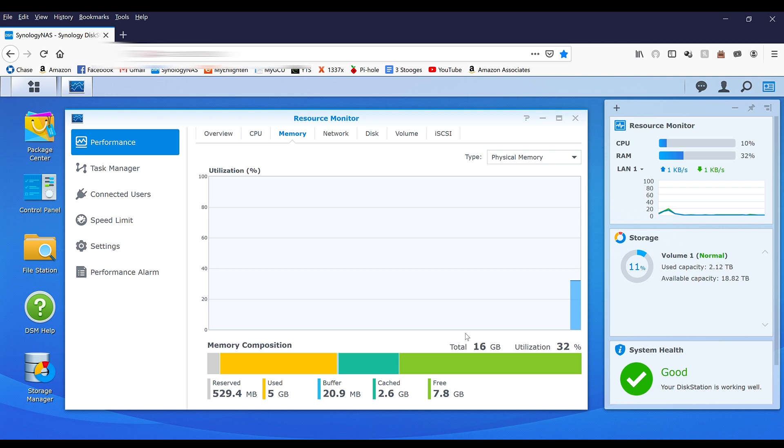I'll go ahead and put a link to the memory I used in the description below, and I'll also link the hard drives and the Synology DS918 if anybody's interested in getting that server. Like I said, it's what I'm currently using for my house and I've had nothing but great things to say about it in the year and a half I've owned it. I'm just looking to do a little bit more than store files and serve up media to my Kodi boxes, so I wanted to upgrade the RAM to use it to its fullest capacity. If anybody has any questions or comments, please let me know in the comments below. Thanks everyone, have a good day.